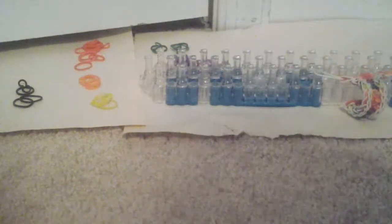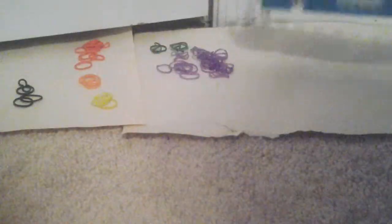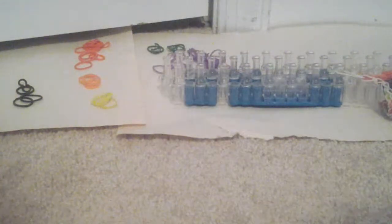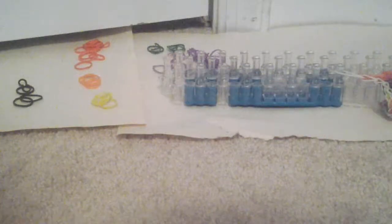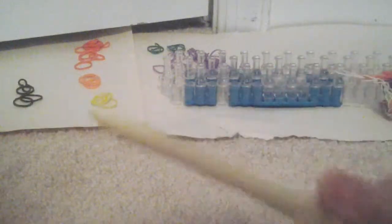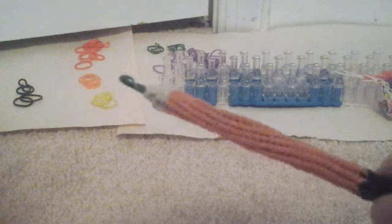Hi, today I'm going to show you how to make my original design, the Weaver Bracelet, with a Rain Balloon. It should look like that. You need, for this, a crochet hook or a Rain Balloon hook. My Rain Balloon hook is broken, so I'm going to be using a crochet hook.